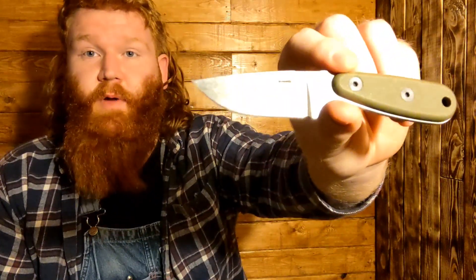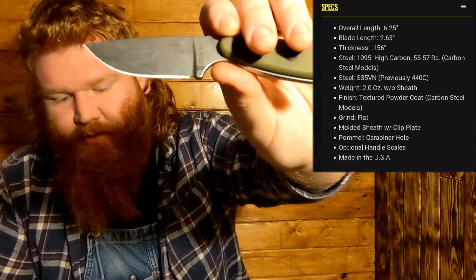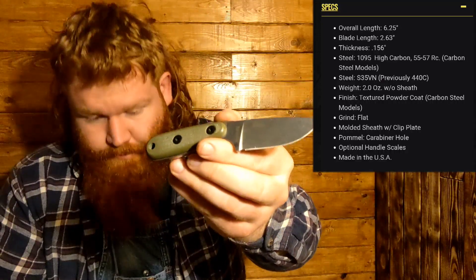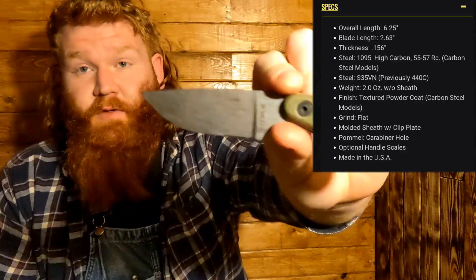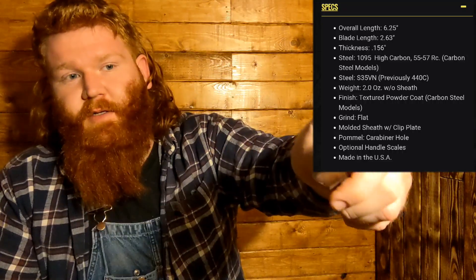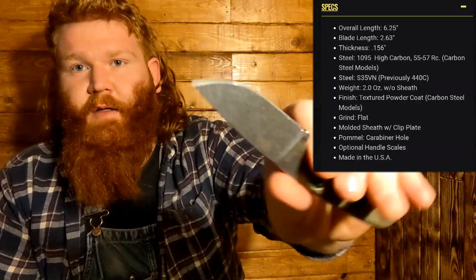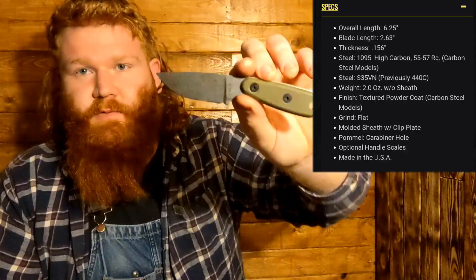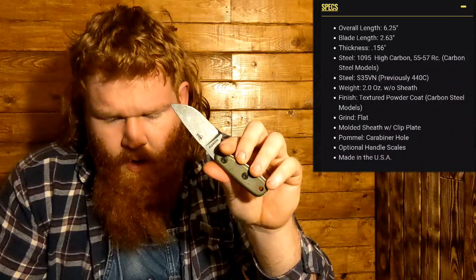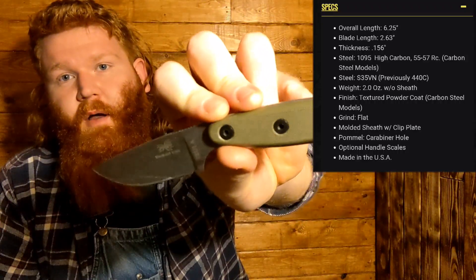I got this information straight from the ESEE website: the overall length is 6.25 inches, the blade length is 2.63 inches, the thickness is 0.156 inches. The steel on the stainless version like I have is S35VN — they previously used 440C stainless. The weight is two ounces without the sheath, which is phenomenal — that's one of the biggest reasons I bought it, it's such a tiny light knife. The finish on the carbon models is a textured powder coat that looks fairly aggressive from pictures, but on the stainless it's just a nice matte shiny finish. I have not had any issues with surface rust and I'm really happy with the finish.